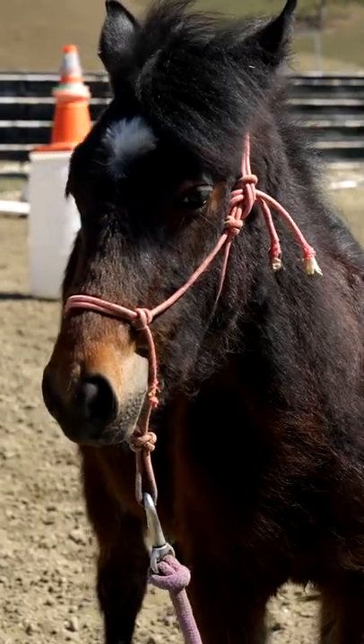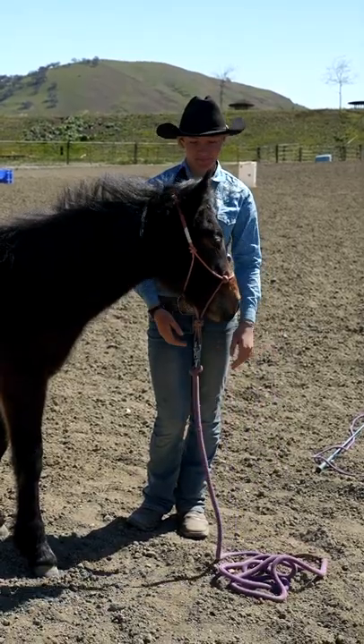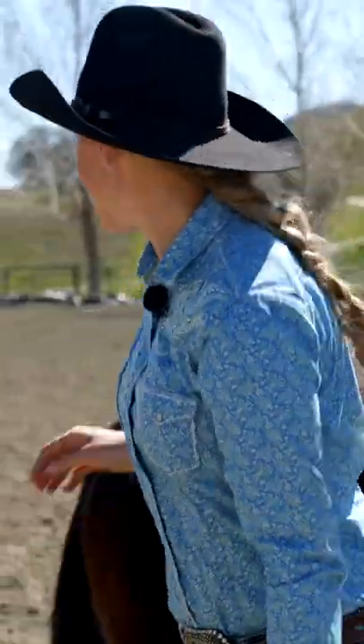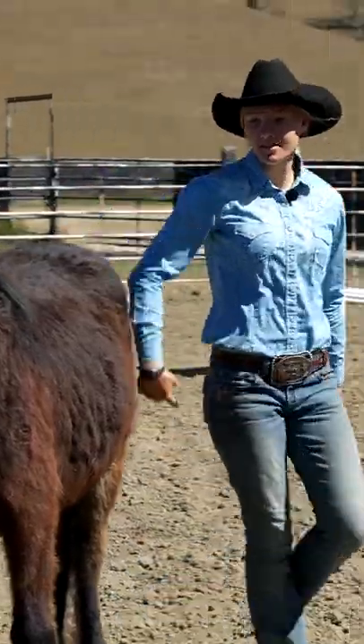The first exercise is ground tying. Ground tying is where you drop the lead rope onto the ground and the horse is not supposed to move. I like to crawl underneath my horse, though I wouldn't do this with any other horse. I know Safira very well and I would only do it with her.